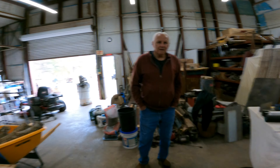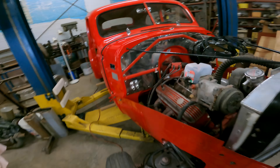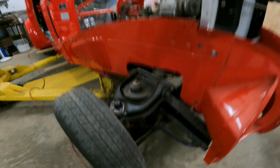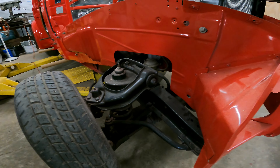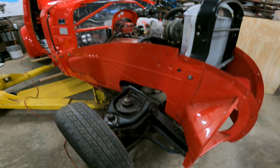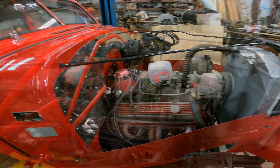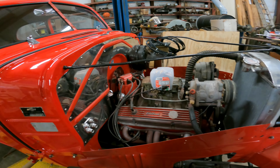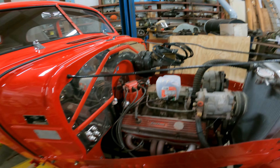Tell us about this '39, Mr. Gene. It's got a V8 in it, the front suspension has been changed, and he's built the rear suspension. This right here is out of a Mustang, with rack and pinion steering. It's going to have air conditioning, and it's a 350 engine — just a 350.